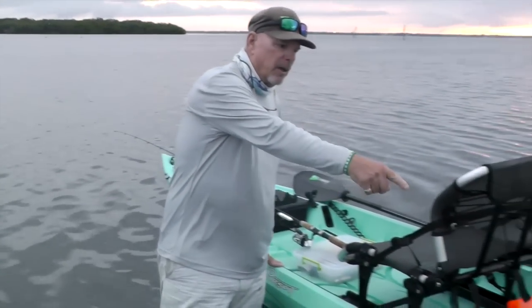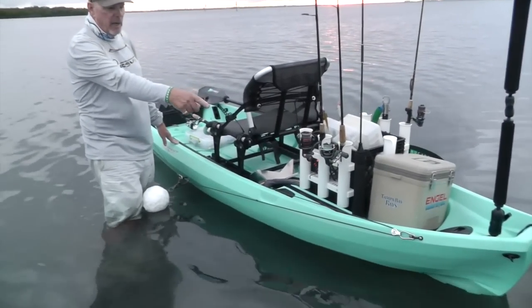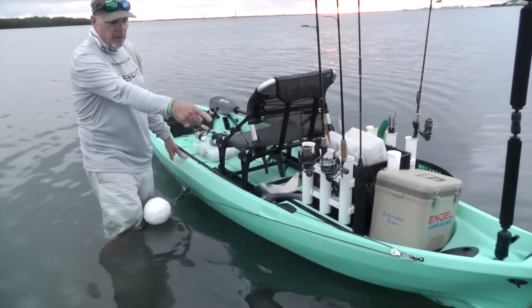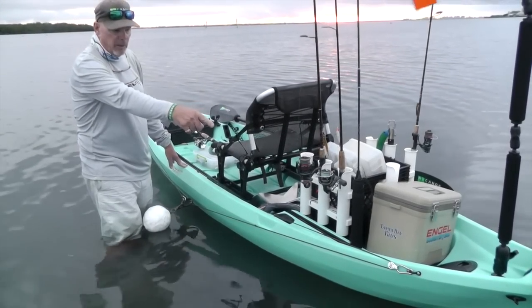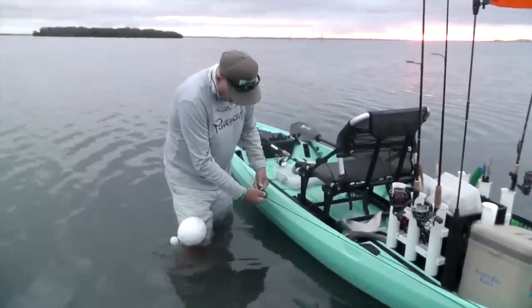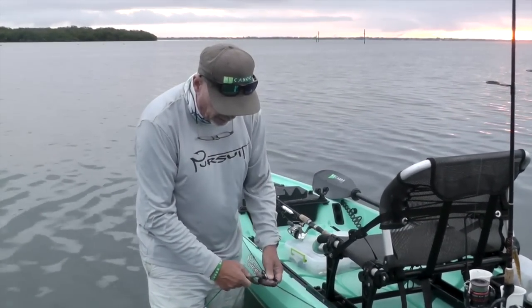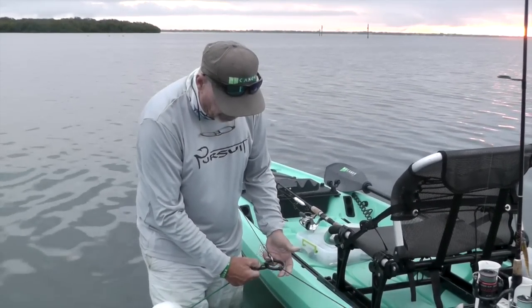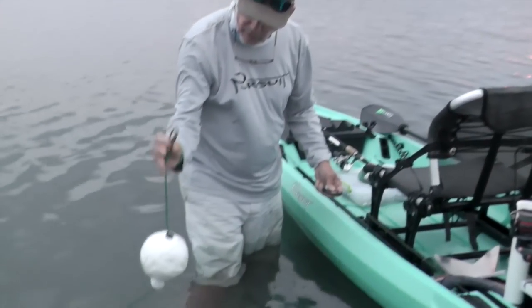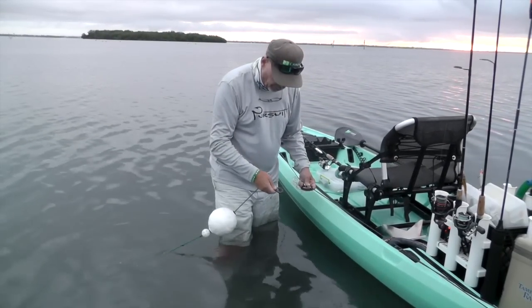All I did was add pad eyes to the stern and the bow of the kayak. With that I attached Harken pulleys with carabiners and then ran the line through them. Carabiner to an o-ring here for an easy release. My anchor line attaches to the o-ring just like that with a clip — it's brass, by the way, which withstands salt water.